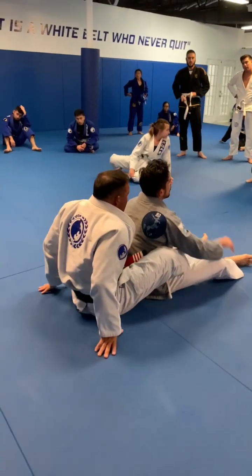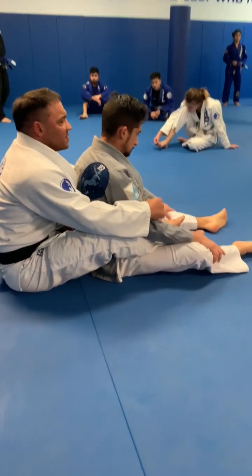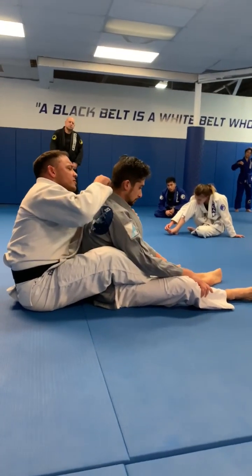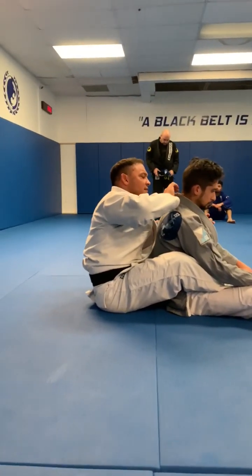The choke from the back. We're going to talk about a couple different things in this position about this basic choke. Let's notice the way that the mechanic of the choke works. Let's talk about that for a second.